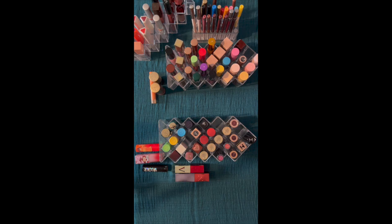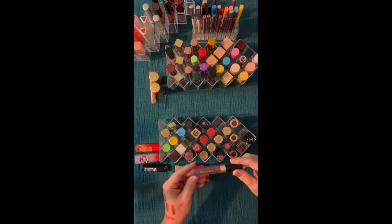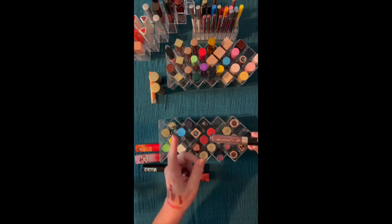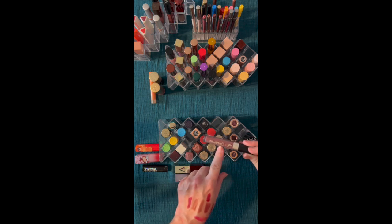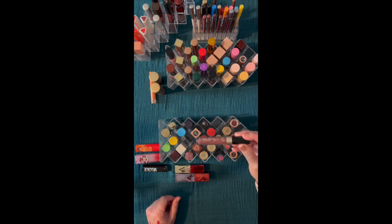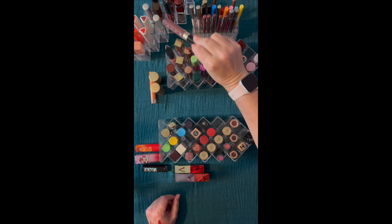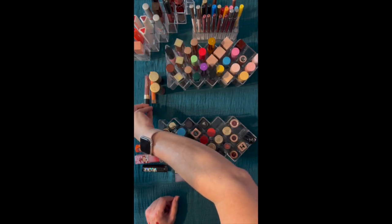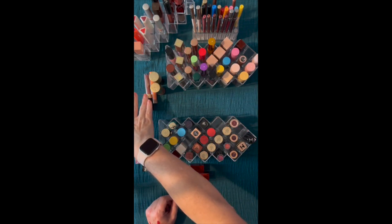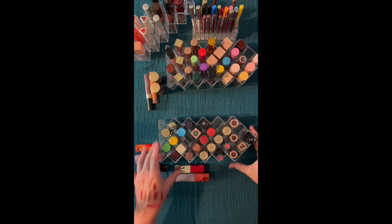I also have one other liquid lipstick — this is actually a mini size of KVD. This is what used to be Lolita, and then it was renamed. That would go over here, but because it's a mini, let's put it over here — it might go into the desk. It's that bulletproof liquid lip, so it's really nice that way.